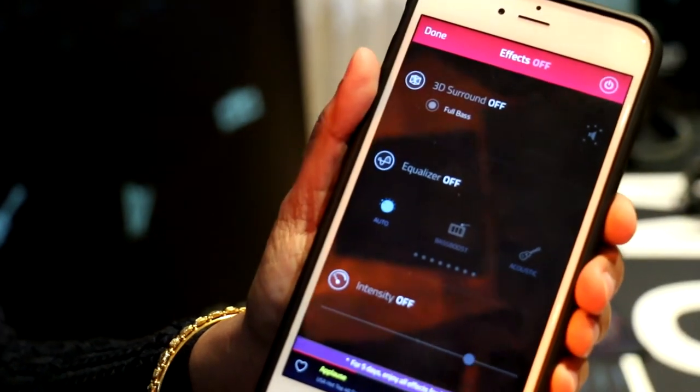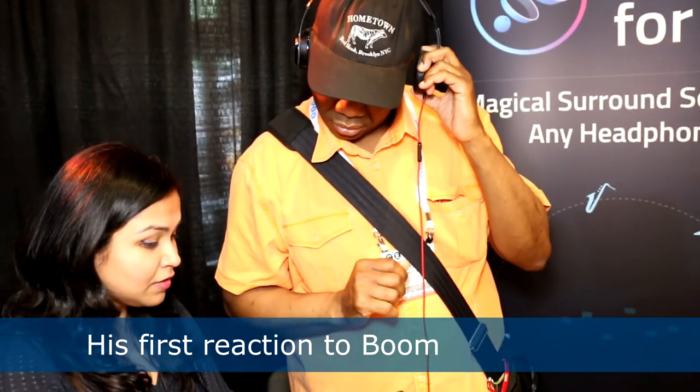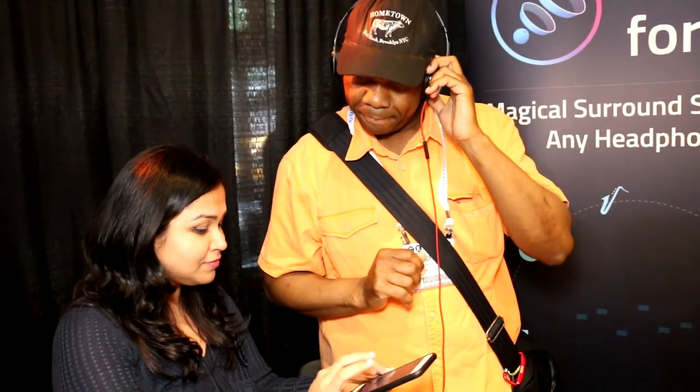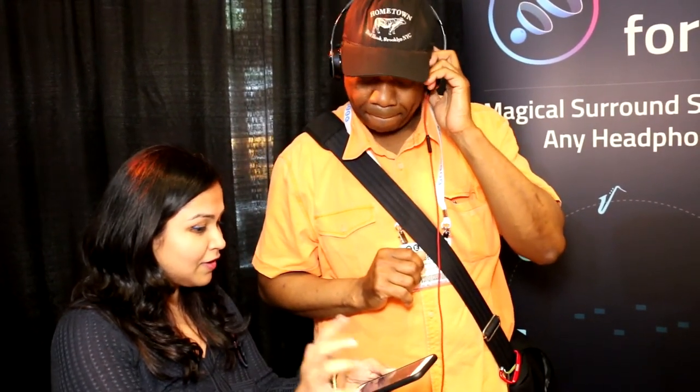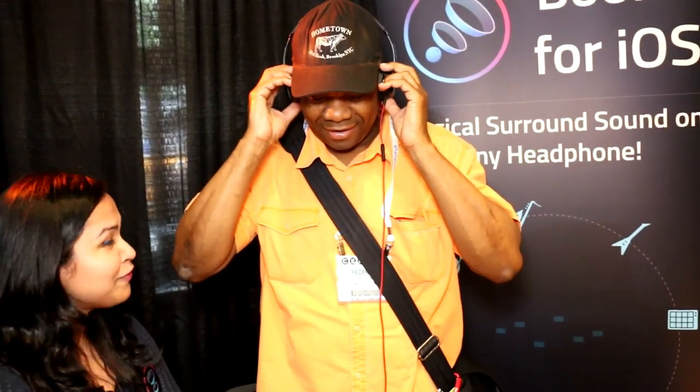If you switch it off, you'll be like 'oh, why did I switch it off?' and switch it back on again. It goes from back here to here — like it goes 'wow.' You toggle it on and off and the difference is clear. The bass gets a lot louder, the background comes more to the front. It's like going from mono to stereo.